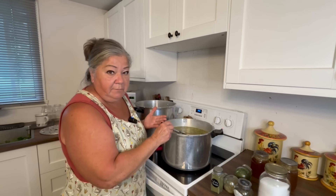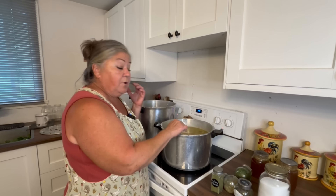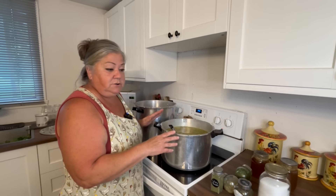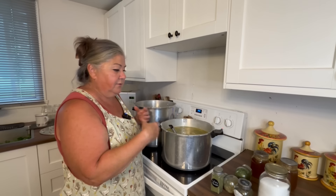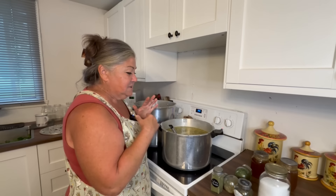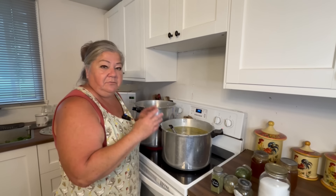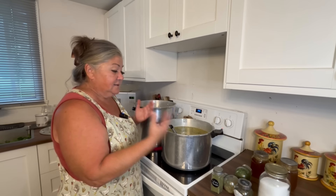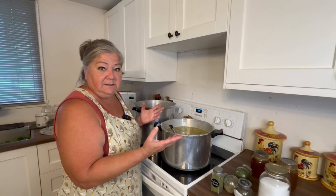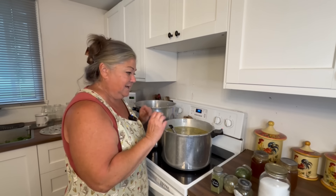I already have my canner warming up. Everything is in here — my vegetables and my meat — but I don't want to cook it because the vegetables are going to cook while they're being processed. If I cook them now they're going to turn to mush, because this is going to process for pints at 75 minutes. The only thing I want to do right now is get my broth to taste really good, so I'm just going to add a few herbs and salt and pepper. Once I get the flavor I want — it's warm, quite hot — I'm going to put it into jars without cooking it further.